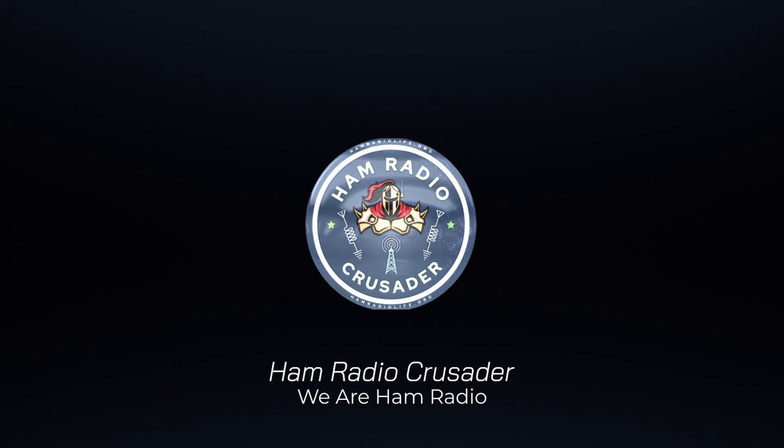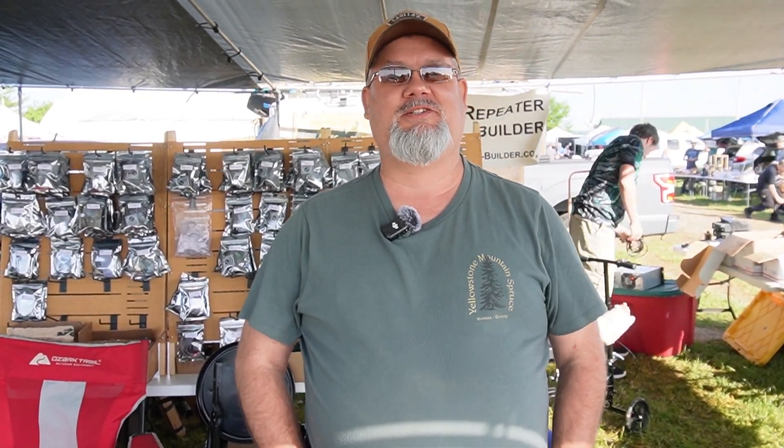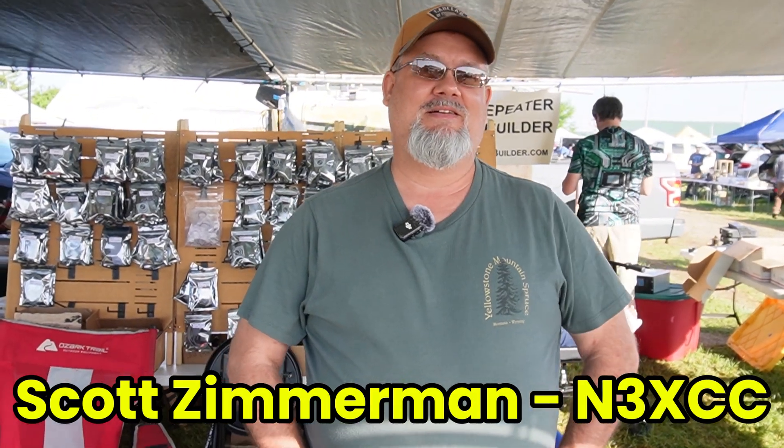Welcome back everybody, this is Freddie Mac. We're at Xenia, the Dayton Ham Fest, at the Repeater Builder booth here with Scott Zimmerman. His call is N3XCC, and Scott is going to tell us a little bit about some of his products.